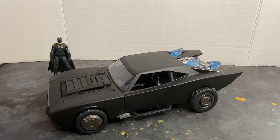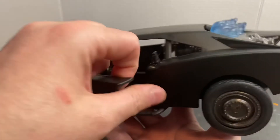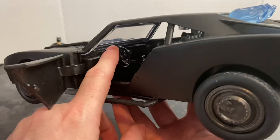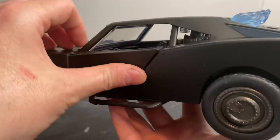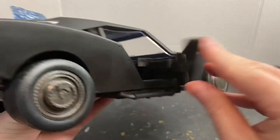Let's talk about the car. The car is 14 inches long, 6 inches wide, and right at 4 inches tall. This thing is awesome — it has opening and closing doors on both sides, a full interior with seats, a moving steering wheel, and all the displays, controls, and gadgets he's put in there.